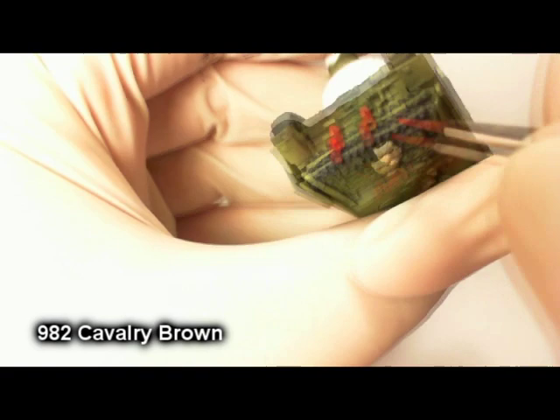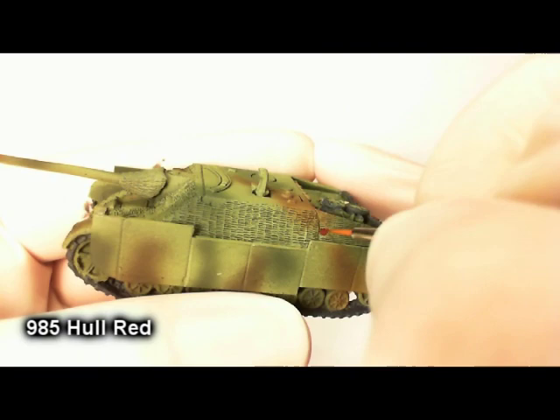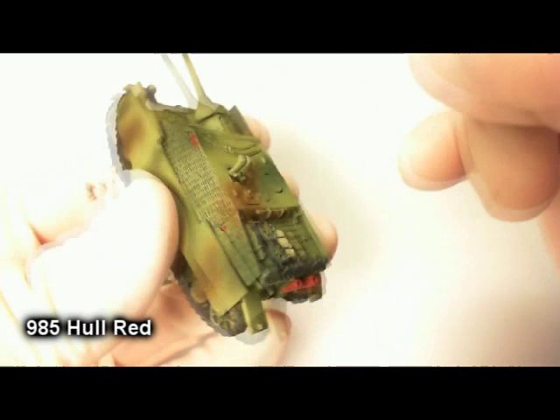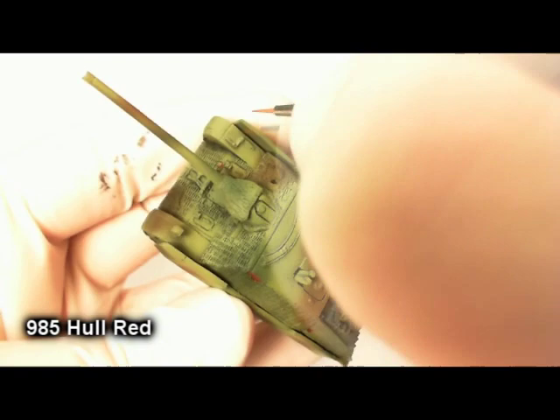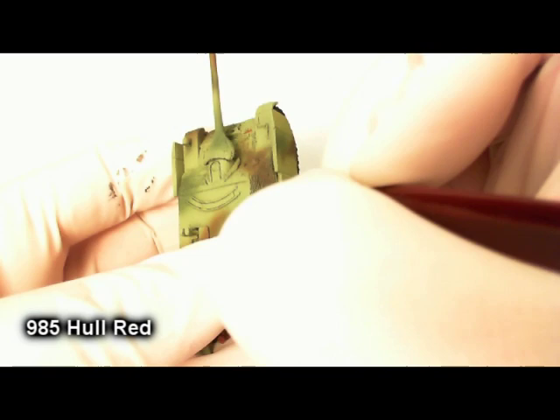The base coat for the exhaust is cavalry brown. While I let that dry, you'll see on the sculpts it's really nice — it's got some very realistic damage done to the Zimmerit anti-magnetic paste coating, where you can see some of it's been chipped off from small arms fire, impacts, and things, revealing the metal underneath. By painting a little bit of hull red in some of those chips, you're showing where the paint job has been damaged all the way down to the base primer of the tank.